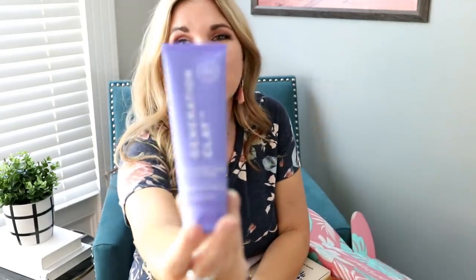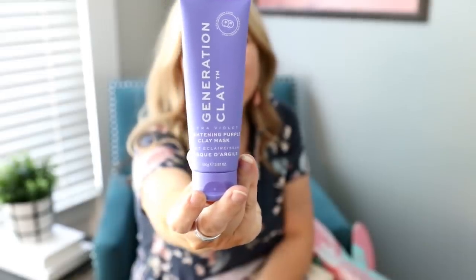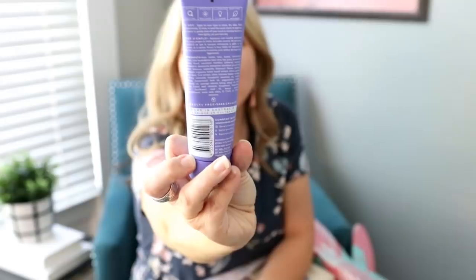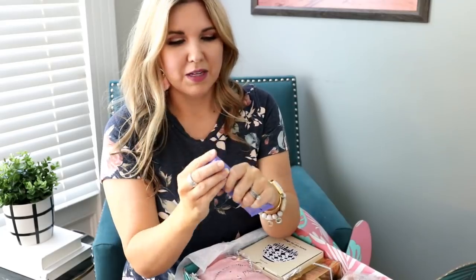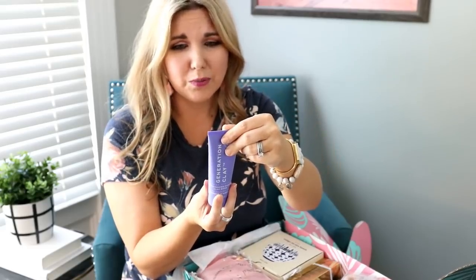The next product is called Generation Clay and it's like a clay mask. What's fun about it is it's called a purple clay mask, so I wonder if your face is completely purple. This will be fun to try at night. I love wearing masks. It smells really good and you get quite a bit in here. It says it's going to brighten, refine, illuminate, and nurture your skin. That is going to be super fun to try.